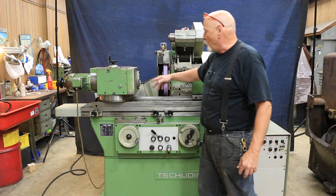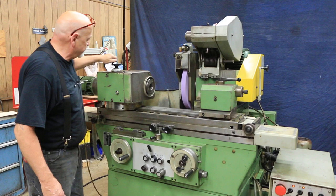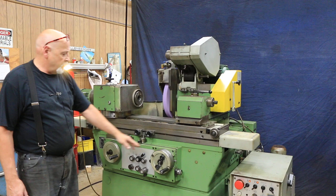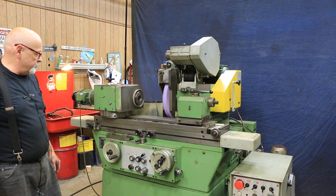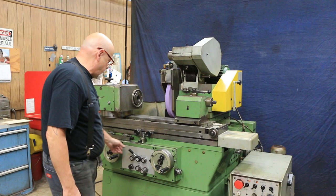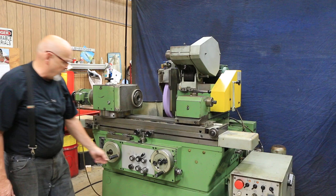The work head rotates live only, and is variable speed. This brings in the slide — like all Schutte grinders, you have a rapid approach, you bring in the slide, and I can feed on both sides. I can also set it so I only feed on one side or the other. It also has a plunge cycle — turn off the table, change the setting, and plunge down to the point where you're going to start your fine feed.